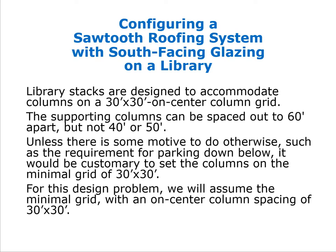As a general rule, library stacks are designed to accommodate columns on a 30-foot by 30-foot on-center column grid. This has become the industry standard. The columns can be spaced 30 feet or 60 feet apart, but not 40 or 50 feet. Unless there is a strong motive to do otherwise, we will go with the 30-by-30 module. In a library where parking is needed below, a 30-by-60 or 60-by-60 module might be used, but for this problem we assume the minimal 30-by-30 grid.